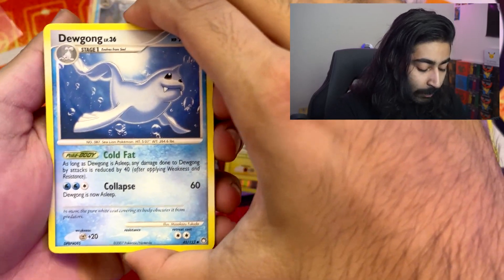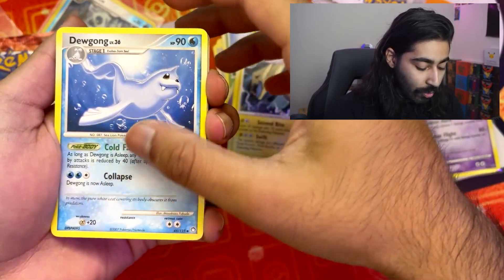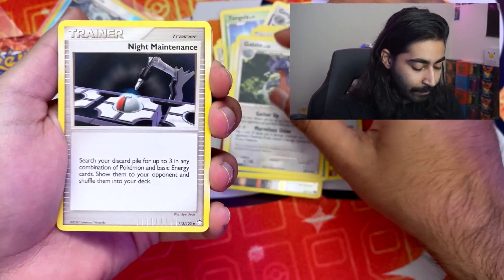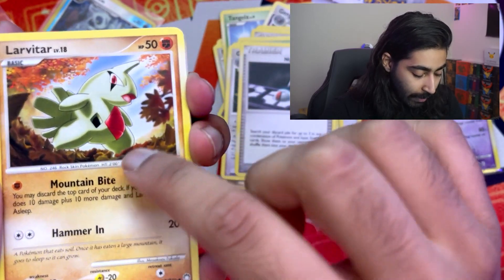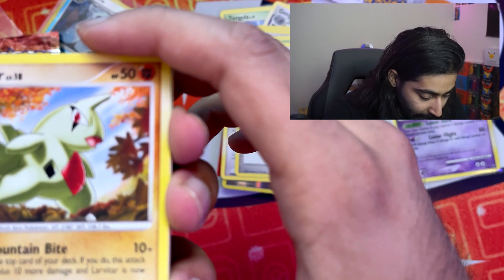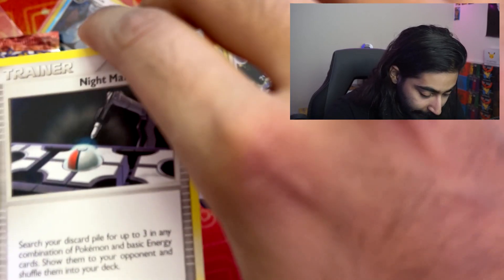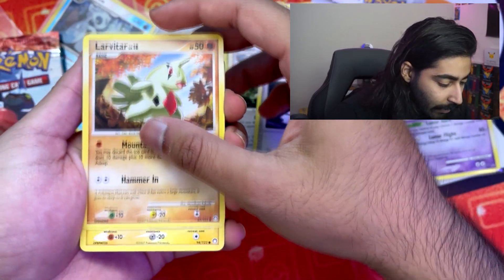I think we did it correctly — I don't do vintage openings, guys, so I don't know. Gabite — I'll take it. Night Maintenance. Larvitar — whoa, look at this card, it's like cut up! Are all the cards like that? I don't think all of them were like that. Look at this card — oh my god.